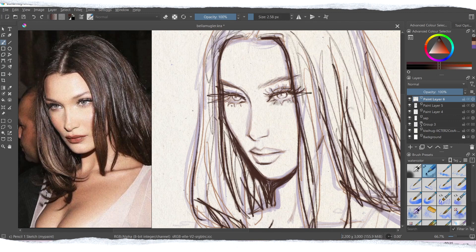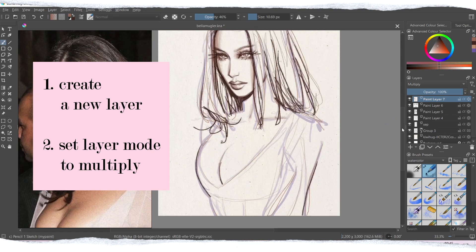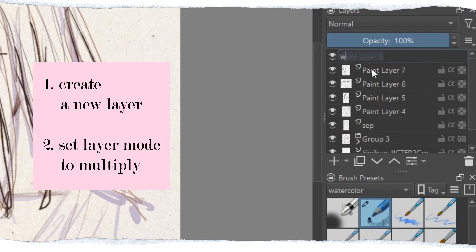The first tip I have for achieving the watercolor effect in your paintings is to import a layer of a watercolor paper texture, which you can get from different websites. I usually use Unsplash, and I will link it down below so you can get access to some free textures that you can use for all of your drawings.